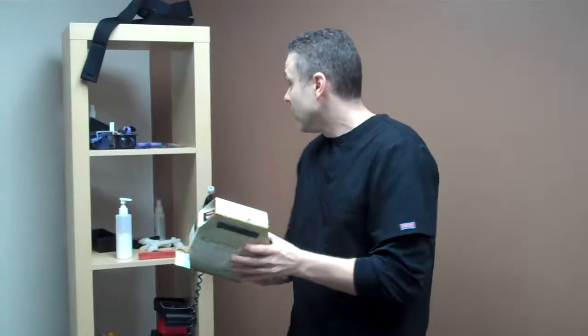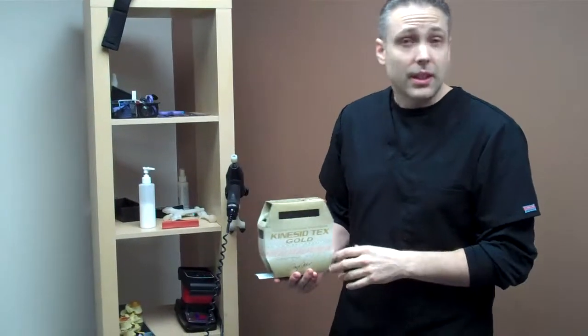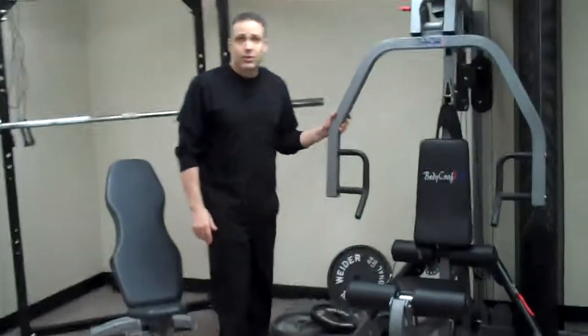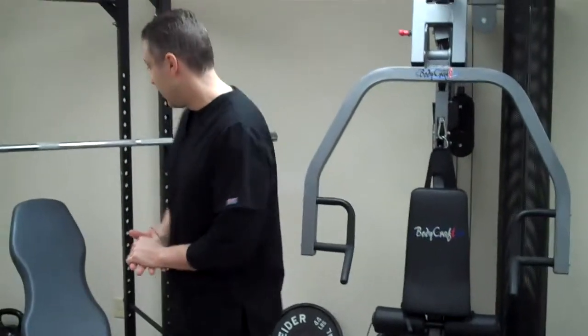We also started offering about a year ago Kinesio tape, which was made popular in the Olympics this year. This is our gym right here, and we've got equipment for work as well. It's a fantastic machine — it's been a real workhorse in here. Jason loves it, and the patients love it as well.